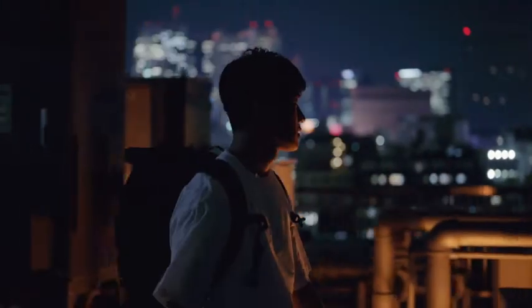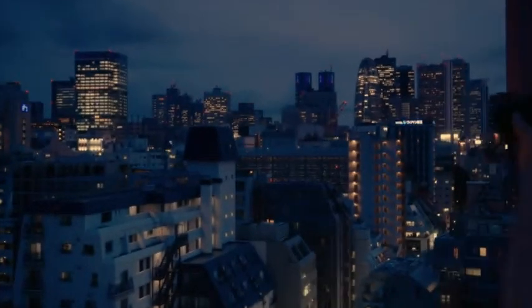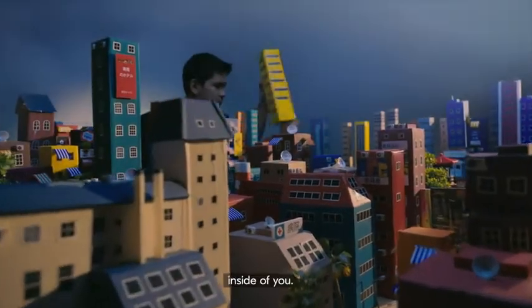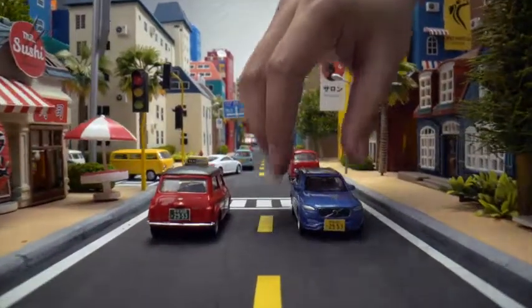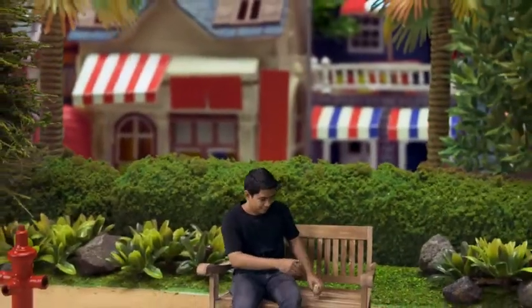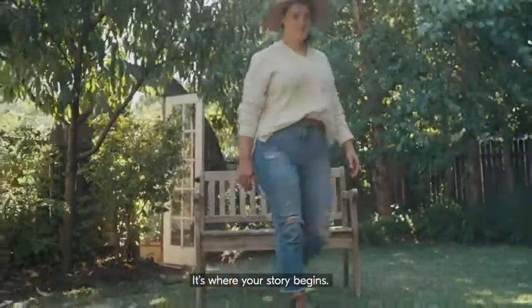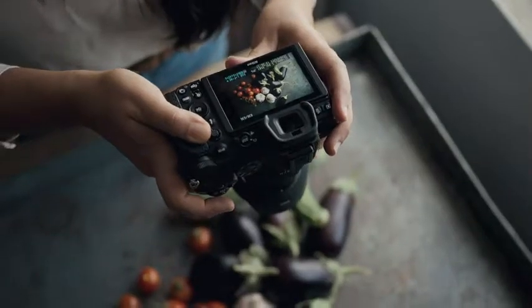Every creative has a potential. Do you know what it is? It's that blank canvas inside of you. It's every creative possibility in your future. It's where your story begins. It's not always easy to find, but you will find it if you dig deep.